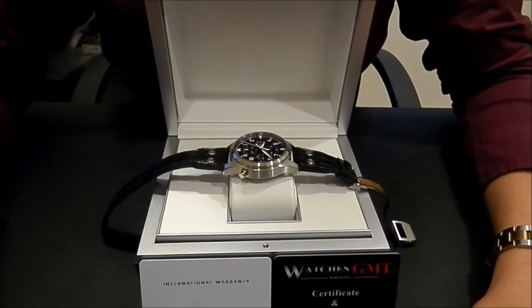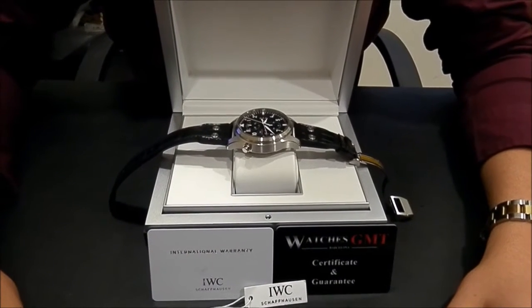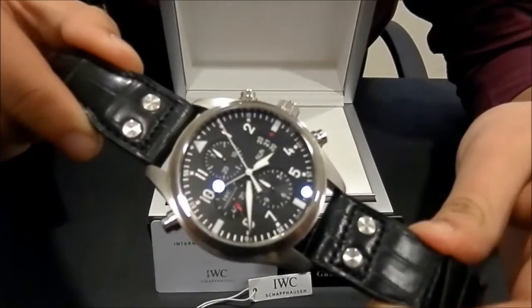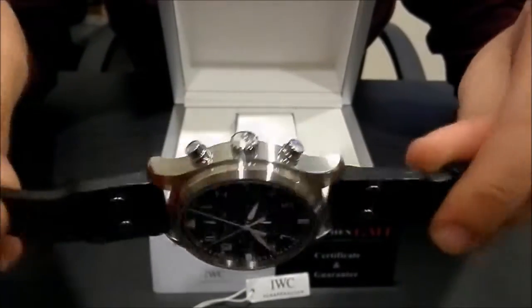Hello, we are Watches GMT, we buy and sell luxury watches. Today we want to show you an IWC. This model is the Pilot double chrono in stainless steel 46mm. The watch is brand new.